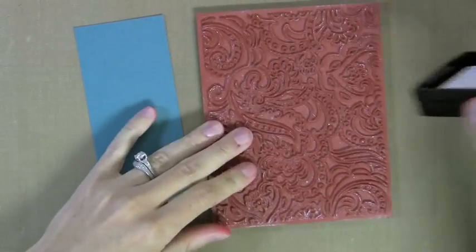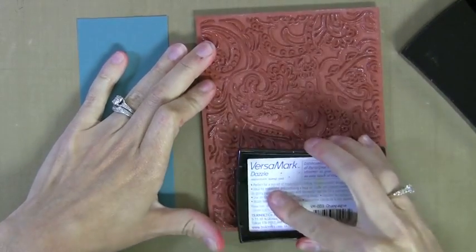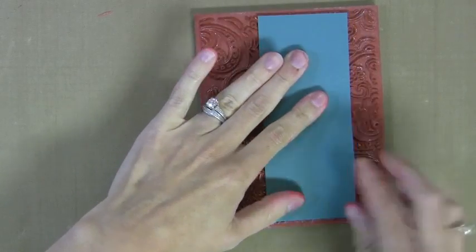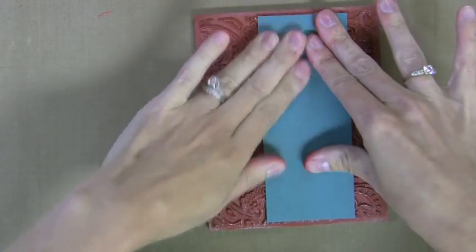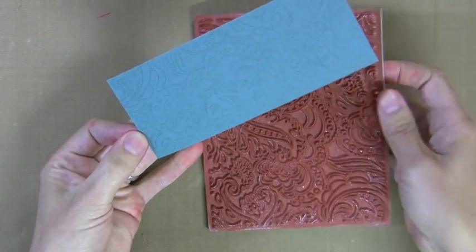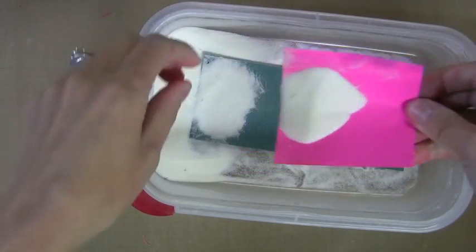So let's start with the metallic rub-ons. I've got this background — this is my all-time favorite background stamp right now. It's from Hero Arts in Basic Gray, and I'm inking it up with VersaMark ink, just a sticky clear ink, and pressing a piece of dark cardstock onto it. I think metallic rub-ons look best on dark cardstock, so that's why I picked this dark teal color. Now I've got my clear embossing powder, and I'm just going to shake it on here.